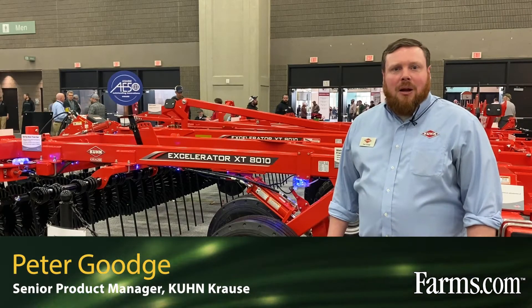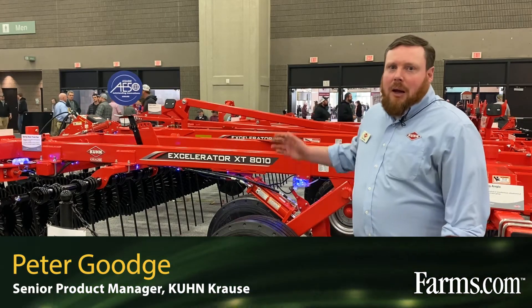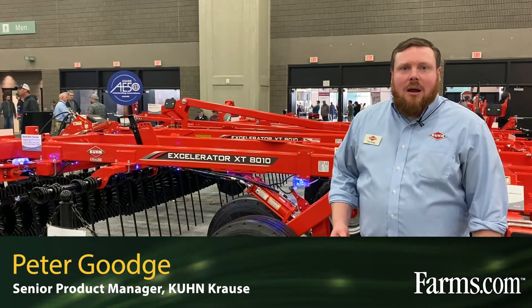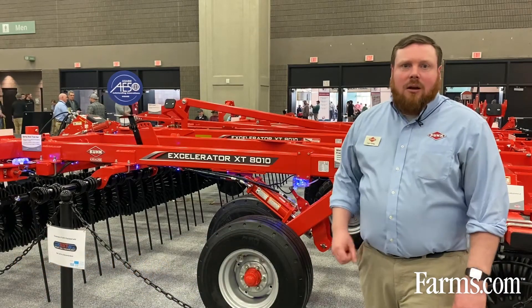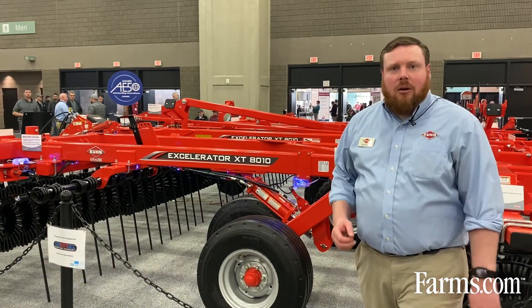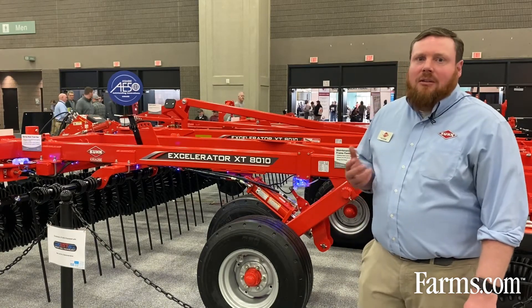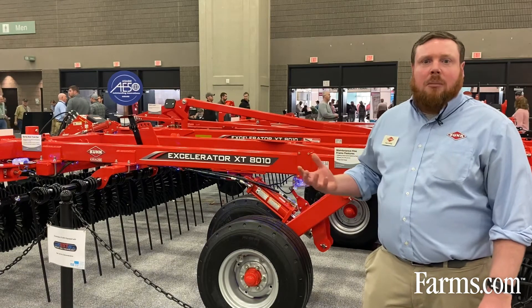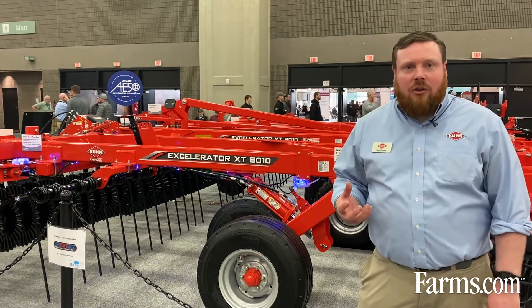My name is Peter Gouge, Product Manager with Kuhn Kraus, and behind me here we have our Accelerator XT8010. This Accelerator is equipped with our new Smart Soil technology system. The Accelerator XT8010 is our product of choice for customers looking for vertical tillage solutions.